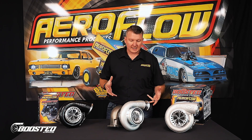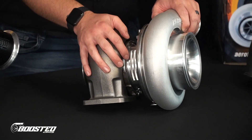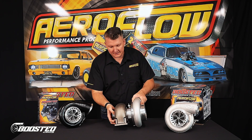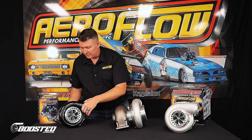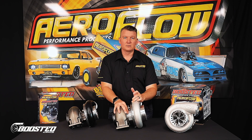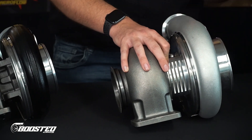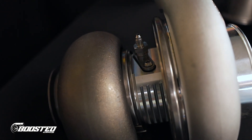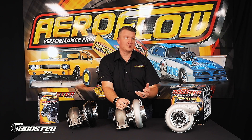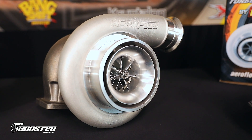The biggest change we've brought to the 88 range is this billet core ball-bearing unit. These have a dual ceramic ball-bearing core. As you can see, it is billet as opposed to the cast unit. The benefit of this is stability — the billet unit is a much more stable core, so there's less movement through temperature changes. It's also much more effective at dissipating heat; the billet core will cool off a lot quicker than cast, which tends to hold heat longer. So in a racing or street car application, you're going to have more consistent performance and less expansion and contraction within the core unit and the bearings.